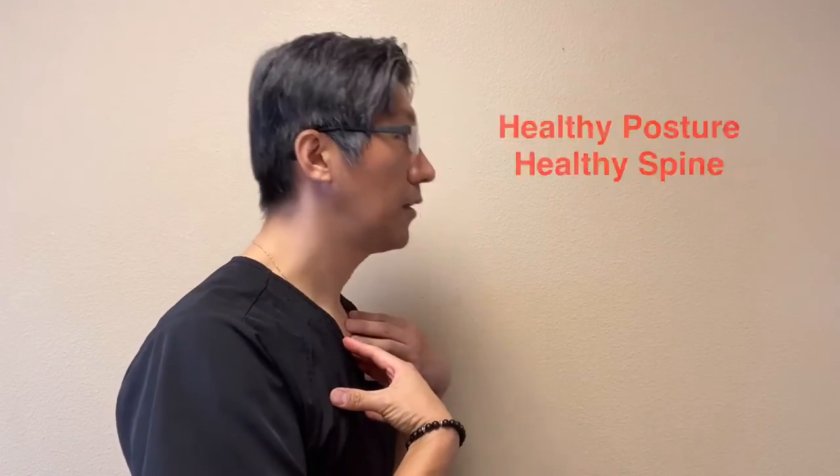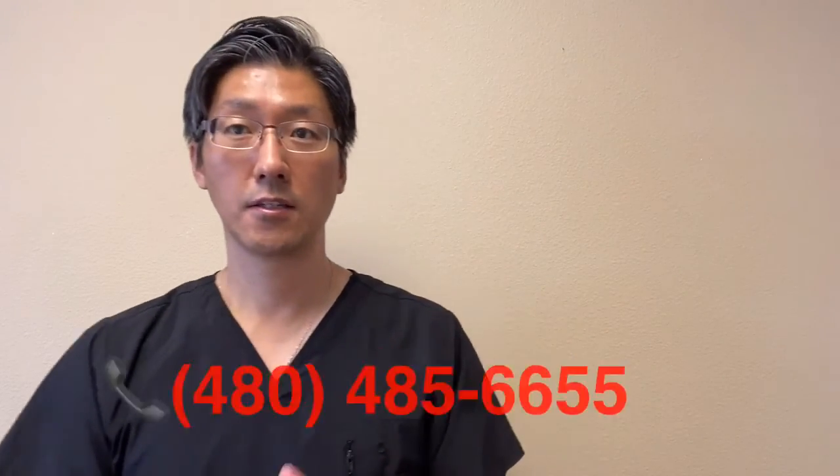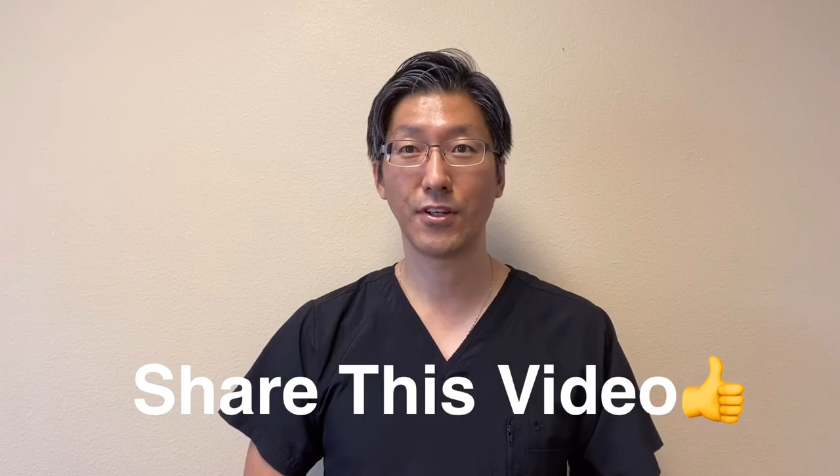If you do this enough times, it can actually help correct your posture and also help reverse what we call Tech Neck Syndrome, bringing you back to normal alignment. Give it a try, and if you have any questions please call our office, especially if you feel any pain while doing these exercises. Please go ahead and share this video and I'll see you in the next video.